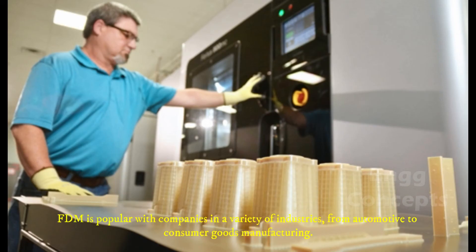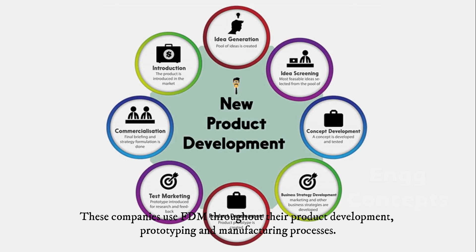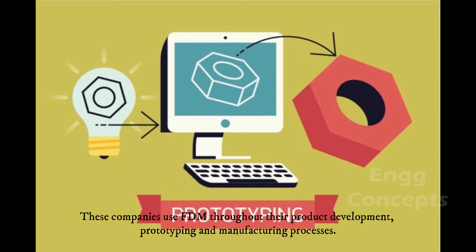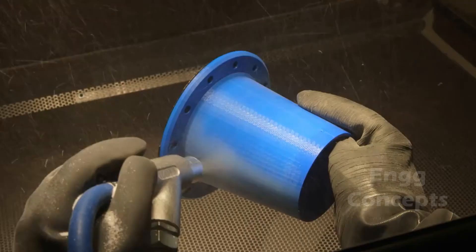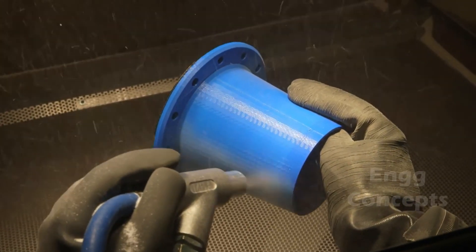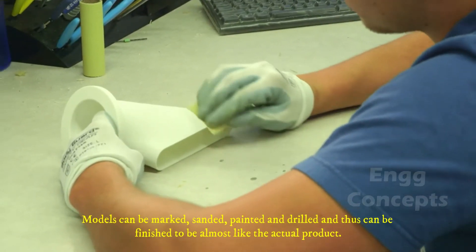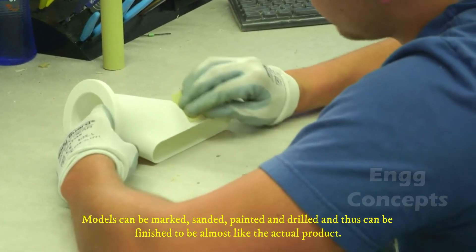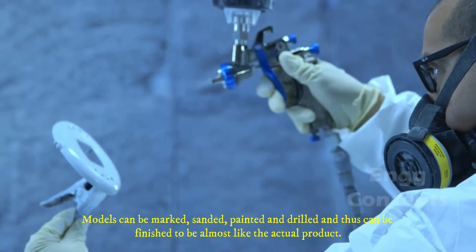FDM is popular with companies in a variety of industries, from automotive to consumer goods manufacturing. These companies use FDM throughout their product development, prototyping, and manufacturing processes. FDM models can be used for conceptualization and presentation. Models can be marked, painted, and drilled, and can be finished to look almost like the actual product.